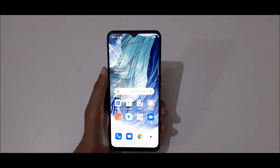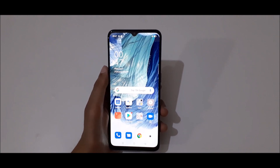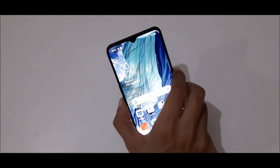Hey guys, welcome to my channel. In this video I'm going to show you how to take a screenshot in Oppo F17 smartphone. The first method is just press and hold volume down and power key together.